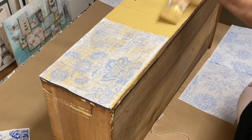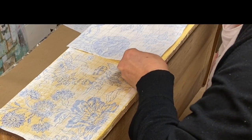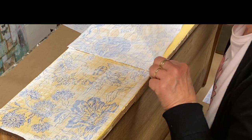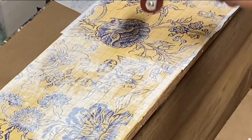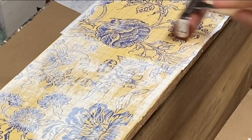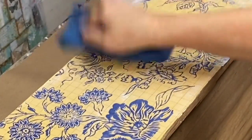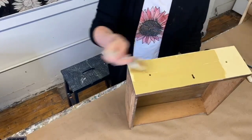Whether you decide to paint the entire drawer in one step and then apply your inlays, or paint one section at a time, the most important thing to remember is that the paint must be wet when you apply the inlay. I like to use a brayer to press the inlay into place to assure that there is good adhesion. Then press with a damp cloth to start activating those pigments, then move on to the next section.